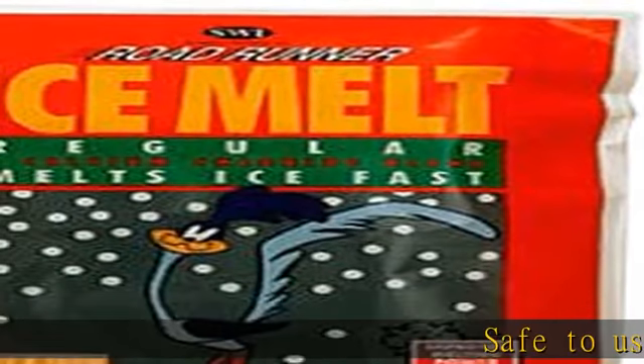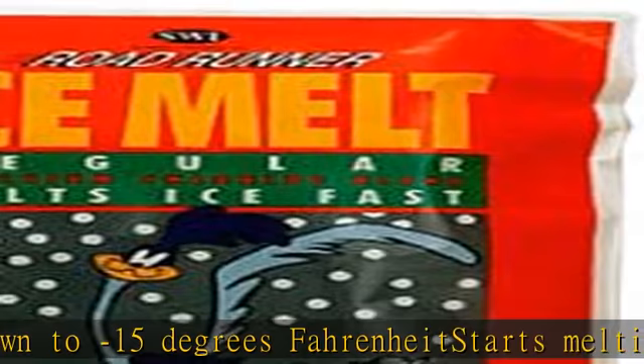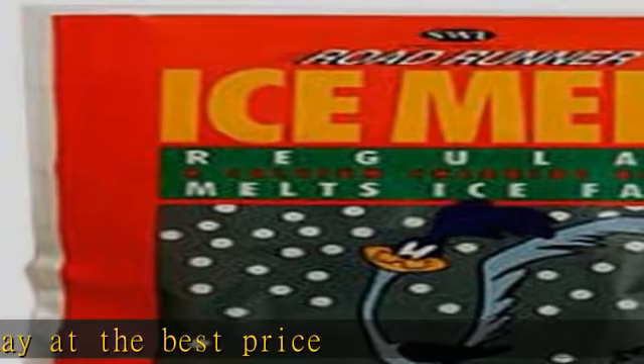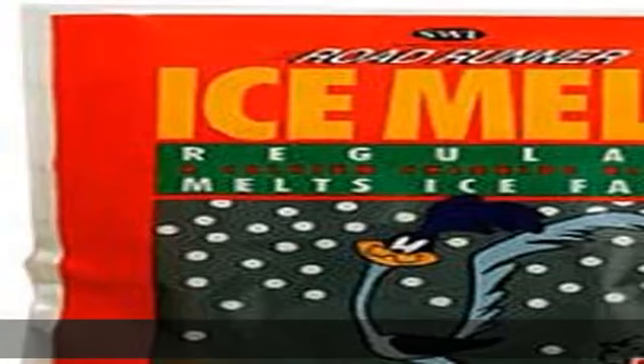Safe to use on concrete, colorless and odorless, safe for environment and vegetation. Melts down to minus 15 degrees Fahrenheit. Starts melting on contact. Check the description to get this product today at the best price.